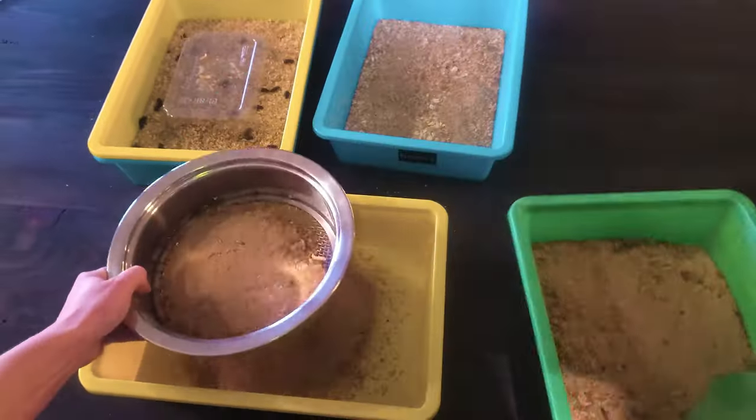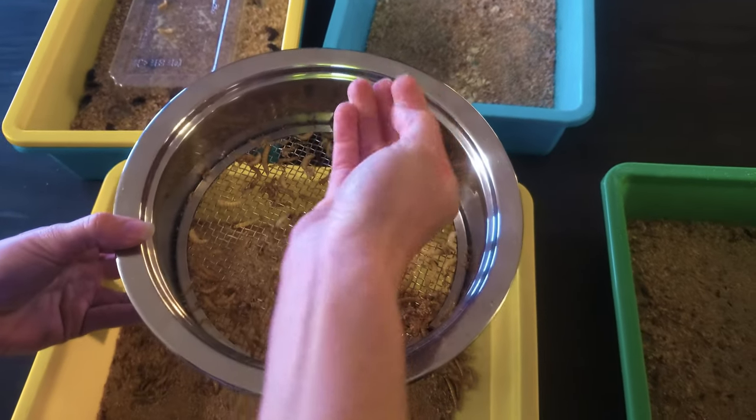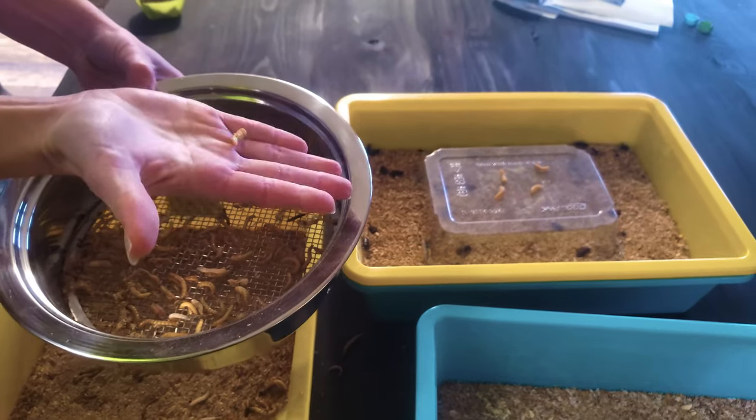I think they look like the xenomorphs from the Alien movies — what do you think? As you start finding the pupa, move them onto the platform in the container you plan to house the beetles. Now you wait some more. As the beetles emerge, they'll start doing what they do, and you'll start getting eggs.